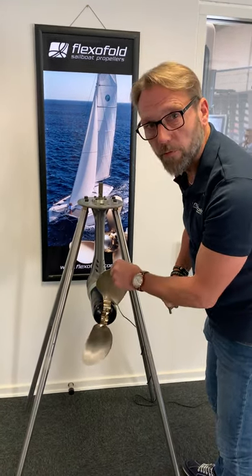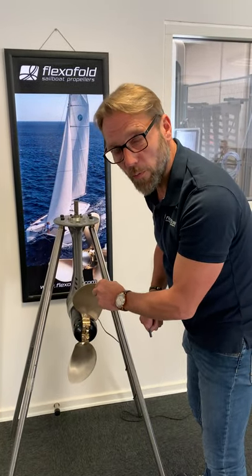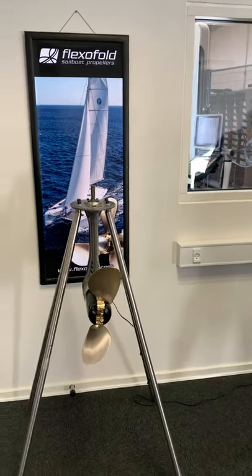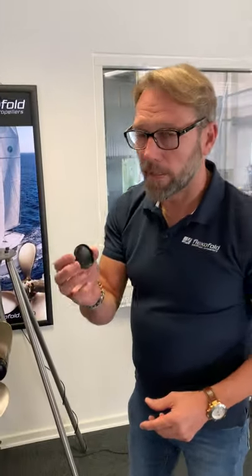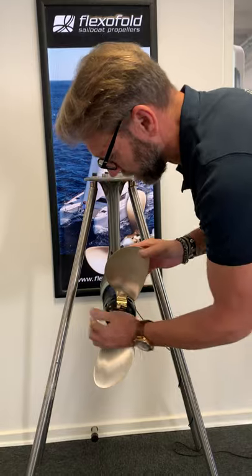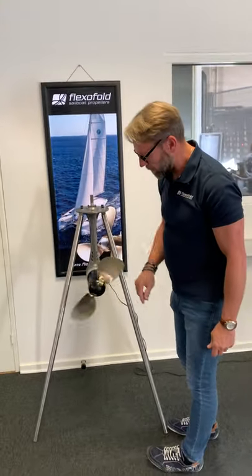So now you have your propeller moving freely and you are almost good to go in the water. All you need now is the cosmetic things like this one, and you are good to go with your propeller.